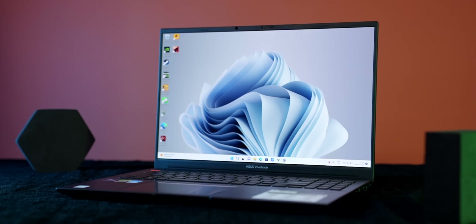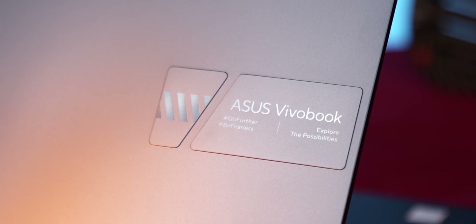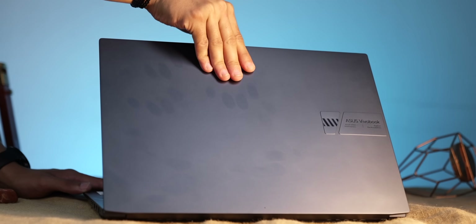First of all, I will tell you about this laptop's build quality. The lid is made of aluminum, it has a badge here, and it has a clean look, but it does attract fingerprints. We did a test for weight distribution and hinge — whether the laptop opens with one finger or not — and it does open, so there is good weight distribution and hinge.